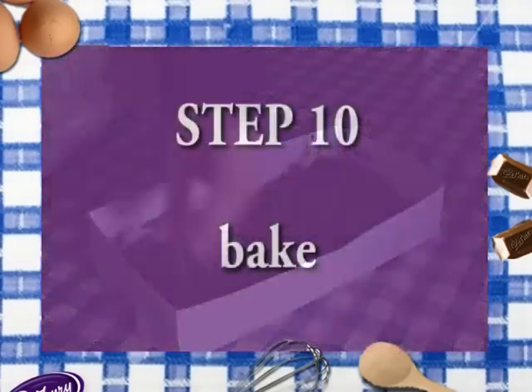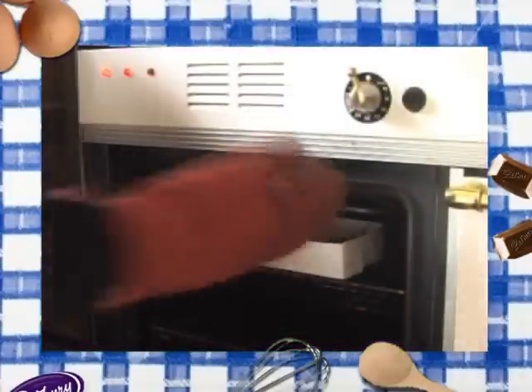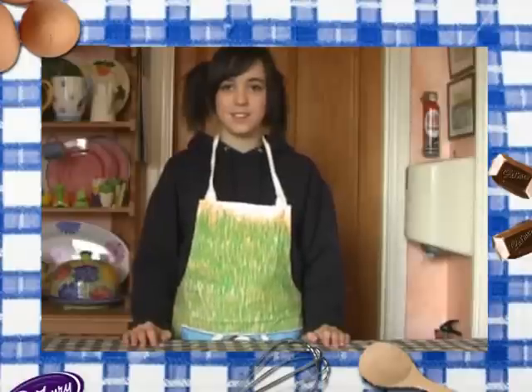Step ten: bake in the oven for 18 minutes. Be careful, it's hot — you may need an adult helper. This is Kev, say hello.